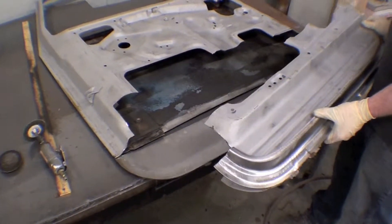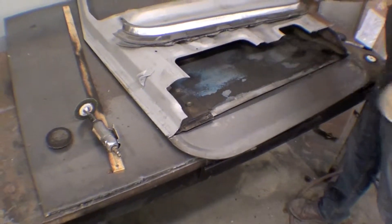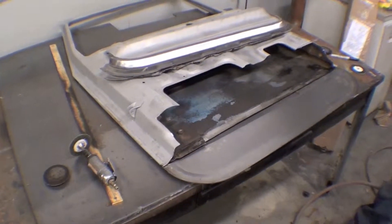All put back together — that's how it goes back together. Those are all the pieces. We'll weld it and sandblast the back side as much as we can, and put it back together. It looks nice.